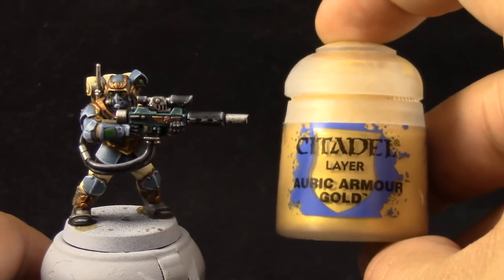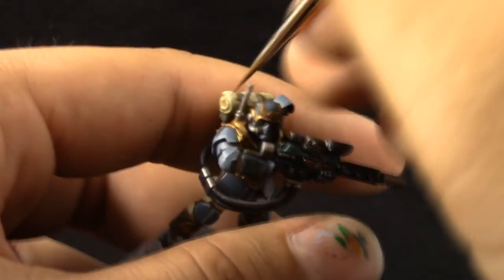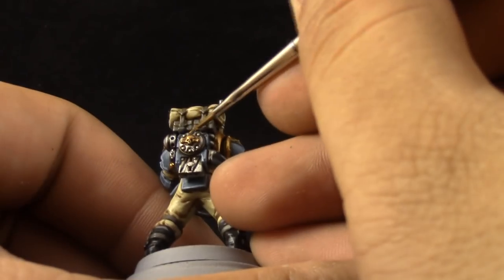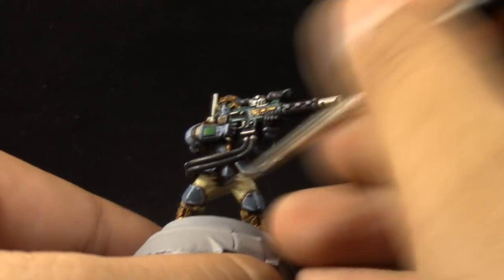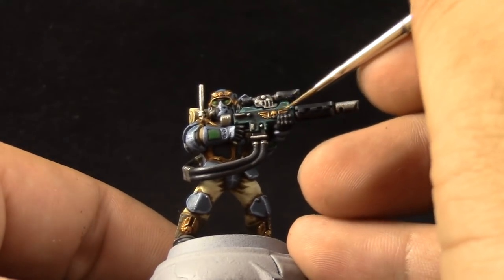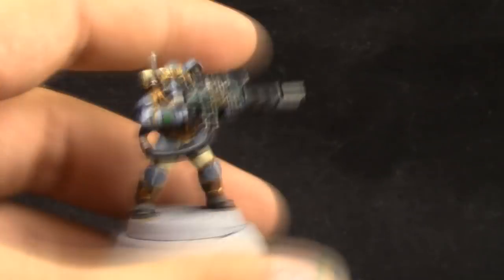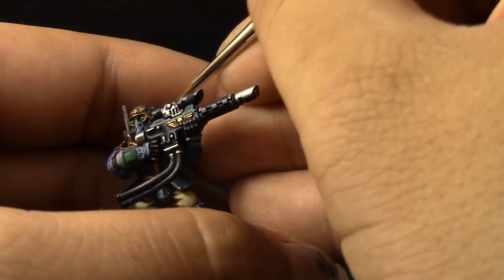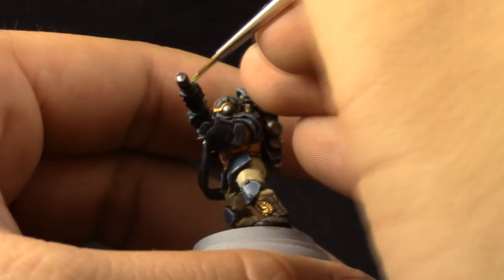Next, Auric Armor Gold. I wanted to go for a very bright yellow gold on the details instead of a silvery gold. You could add a little bit of silver to this Auric Armor Gold and use it as a further highlight, and the gold won't look as yellow. But for this model, I wanted to make it look like true gold. Next, with Moot Green, I'm just touching the lenses, the scope, and stuff like that. And that's pretty much all of the steps for this tutorial.